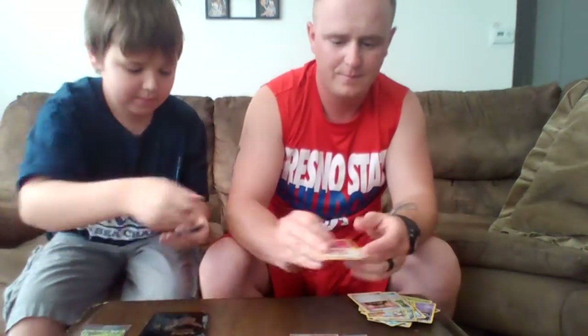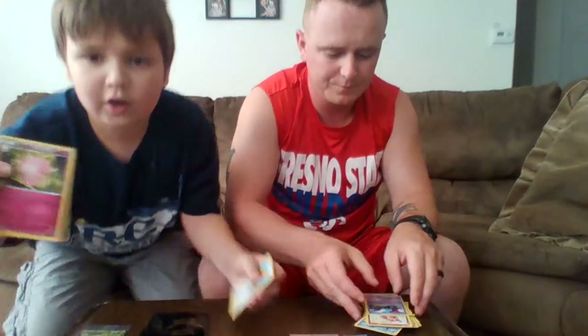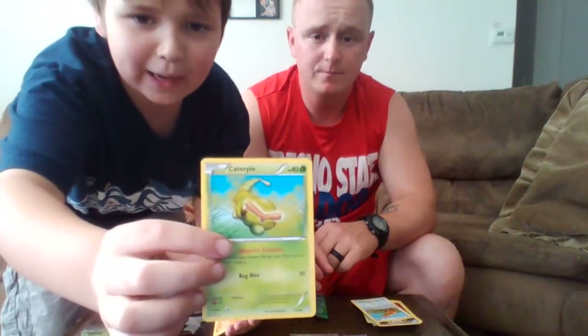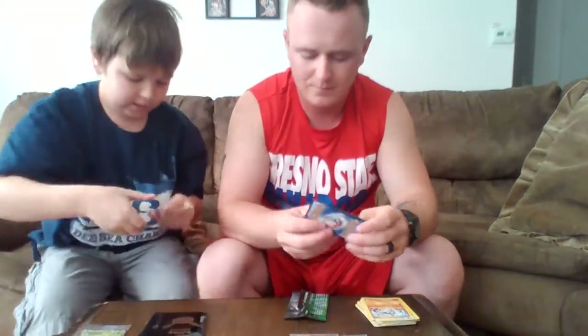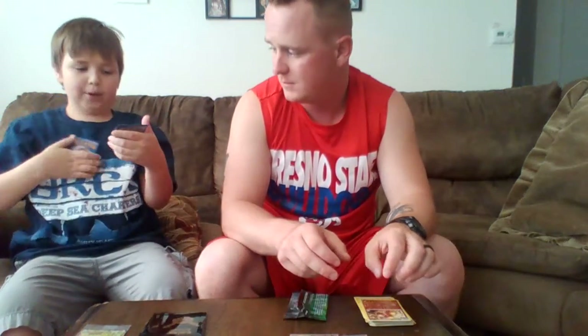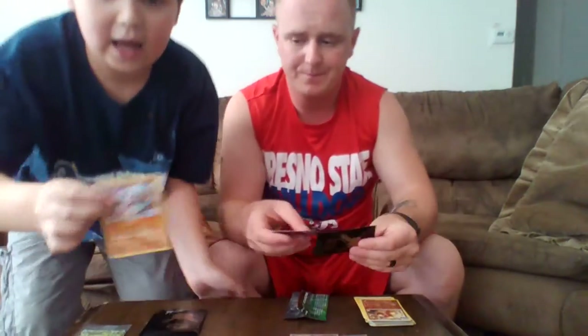Pack 4: a Foblade, a Golbat, another Clefable, a Dongu — his name is impossible for me to say — a Caterpie, a Machamp, one of the classics, I think that one's reprinted actually. A Lightning Energy, a cool Dugtrio Reverse Holo, another Reverse Holo, and a Hitmonlee to finish it off.